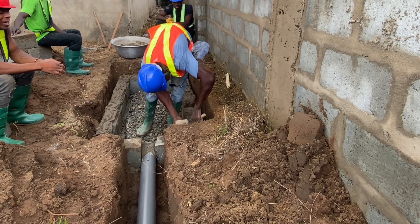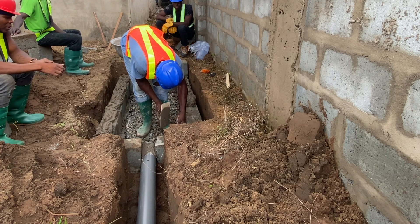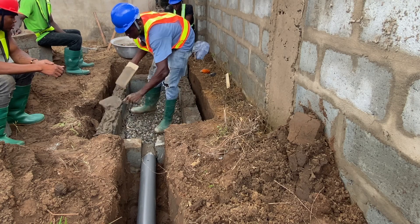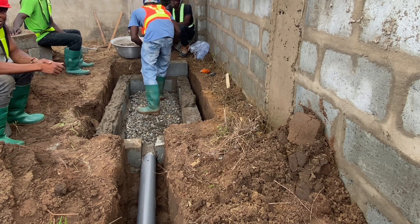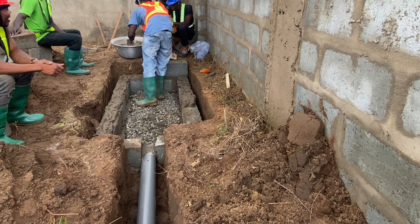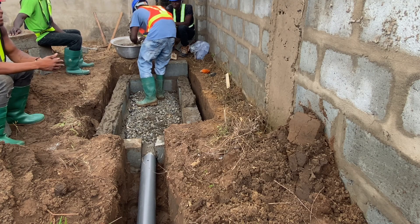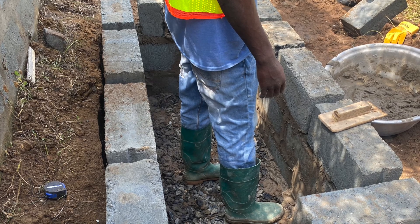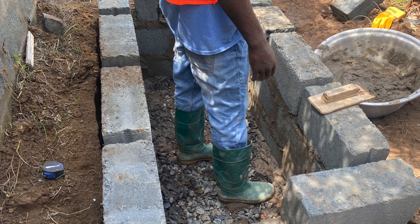Sometimes if the homeowner asks you to construct a biodigester and you have not discussed with the plumber and you don't know the levels or the angles at which he is bringing the pipes, you can go ahead and lay your blocks, do everything for it, and then leave. Don't leave pipes there for the plumber — because he might need a different angle. When he comes, you can use a chisel to get his hole done at the angle that would be good for him.